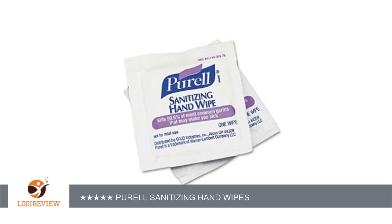This item has a rating of 5.0 out of 5 stars. A customer wrote: excellent cleansing for hands, easy to open, small amount of space needed for storage. Recommend for ease of use when traveling. Purell sanitizing hand wipes — 5 stars.